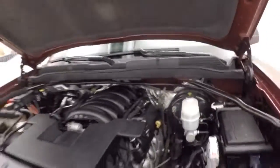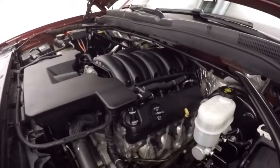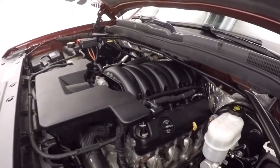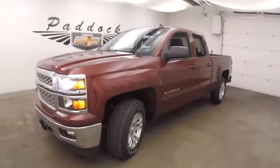Under the hood, it has the standard 5.3L V8 — a nice strong engine with plenty of power and good on gas. This is the 2014 Chevy Silverado 4x4.